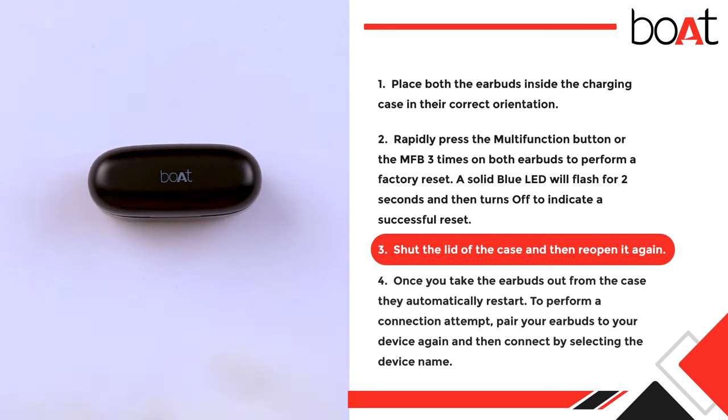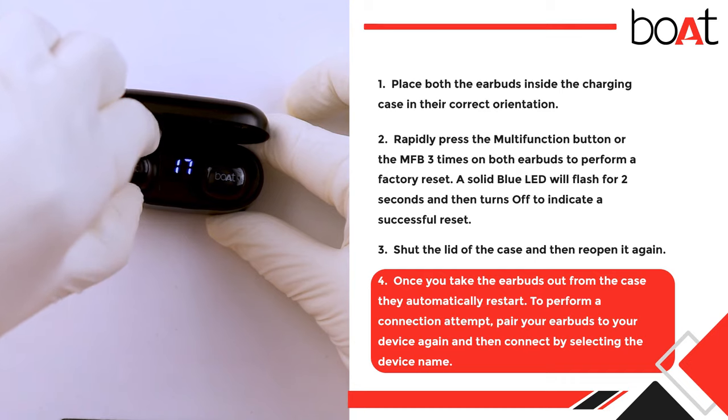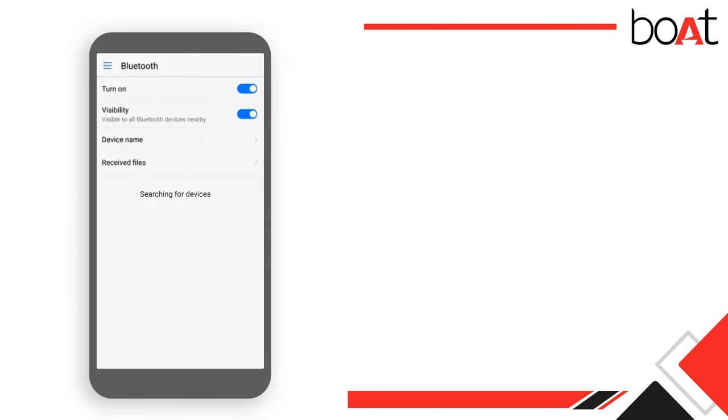Step 3: Shut the lid of the case and then reopen it again. Step 4: Once you take the earbuds out from the case, they automatically restart to perform a connection attempt. Pair your earbuds to your device again and then connect by selecting the device name.